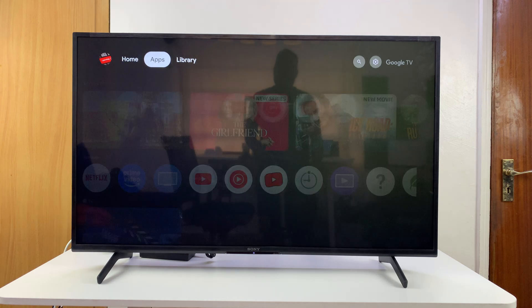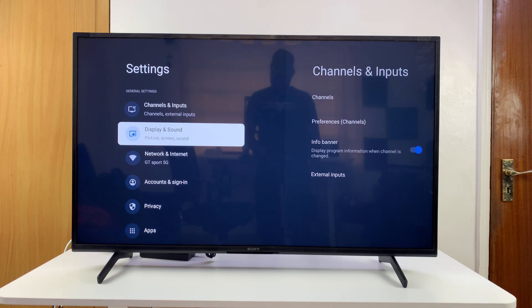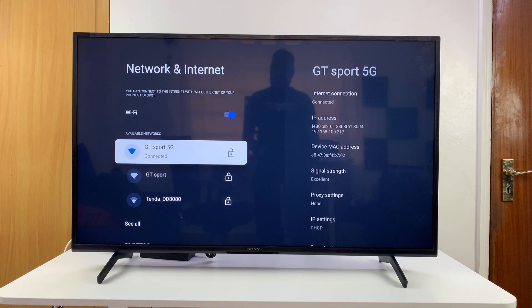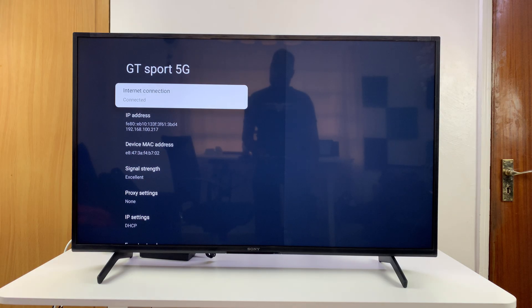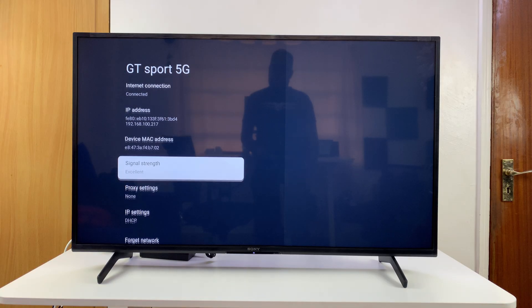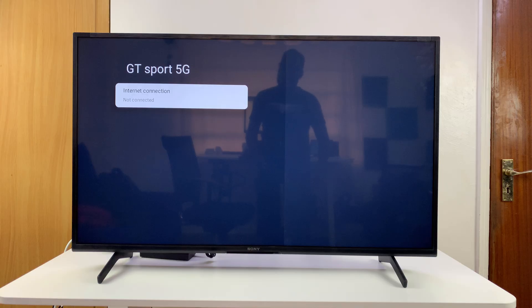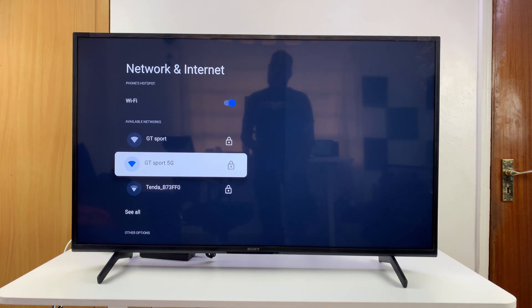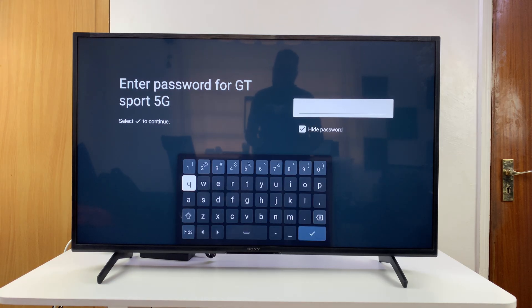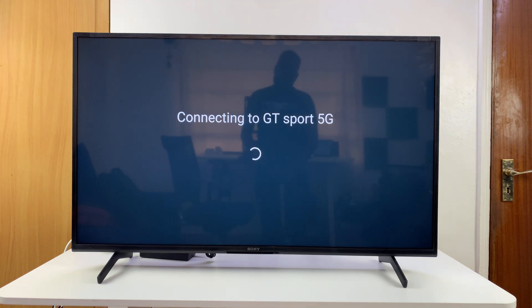If that didn't work, try reconnecting to the Wi-Fi network — and by reconnecting I mean completely forgetting it. Go to your Wi-Fi settings, select that Wi-Fi network, scroll down and select 'Forget Network', and confirm. That will completely unpair your TV from that network. Then go back, find the network again, and connect fresh — you'll have to type in the password, but that should hopefully fix your problem.